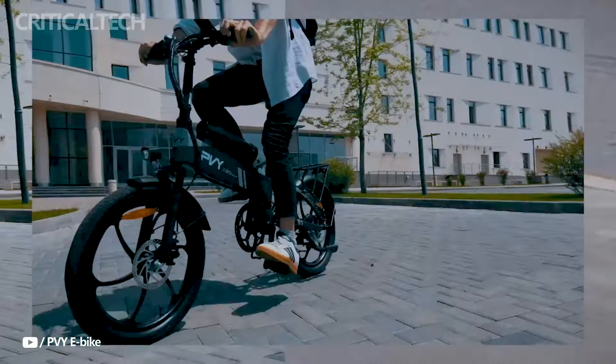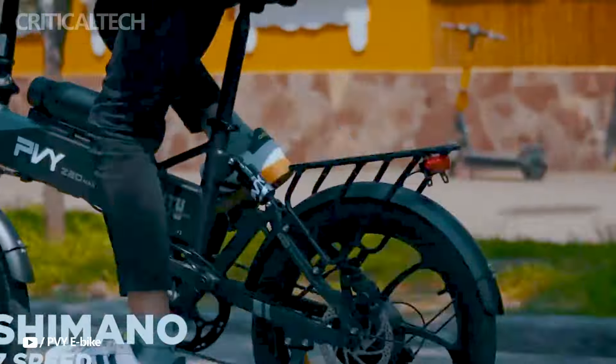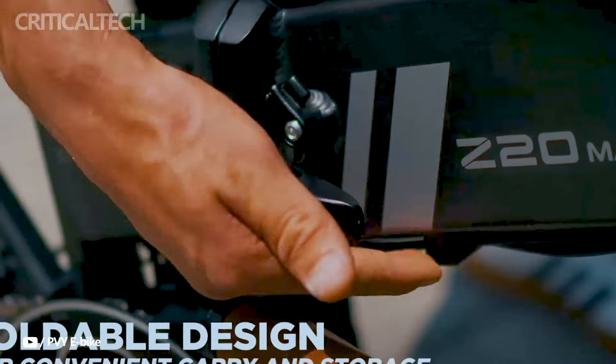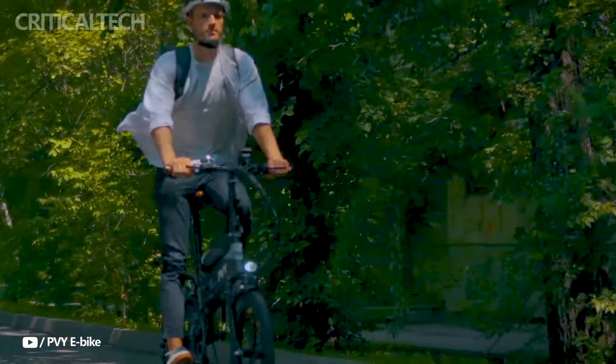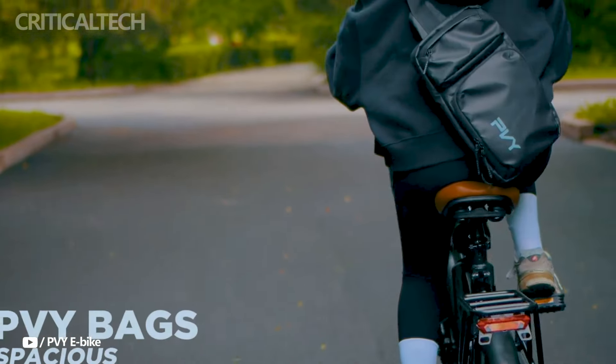To sum up, the PVY Z20 Max is a top-notch city e-bike. It is more agile and simpler to control in traffic because it does not have the large wide tires typically seen on cargo e-bikes, which is something I love. The additional battery pack increases the bike's range considerably, which can be a big selling point, even though it may not be required for everyone.